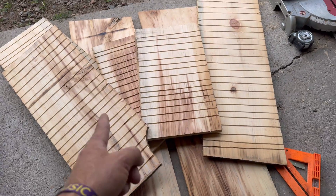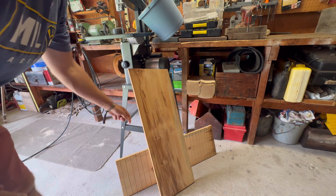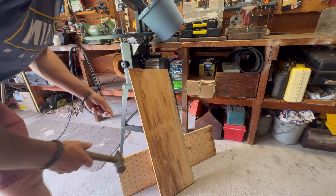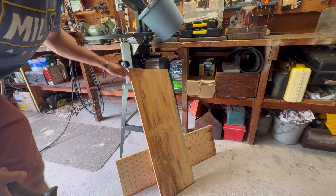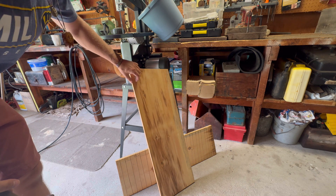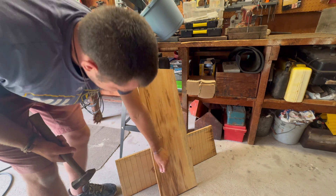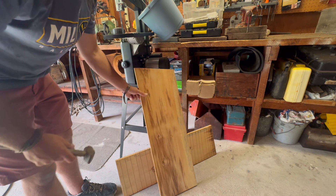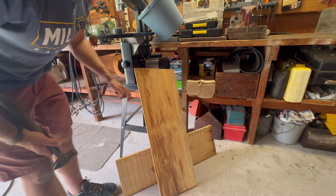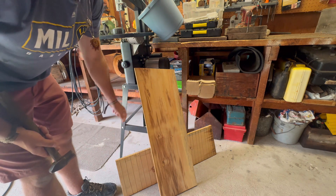Now we're at the tricky part. We want to line up our boards so there's about one inch of a gap on each side. I've got a mark at inch and three-eighths up here and inch and three-eighths down below. I'm going to tap in my initial nail to that spot so we can line up the board and tap in those two, then the rest can follow suit.